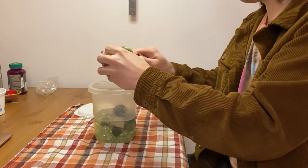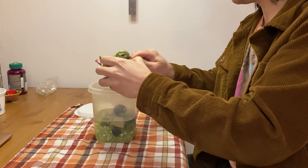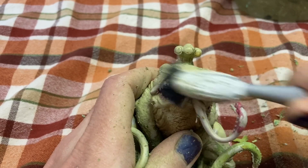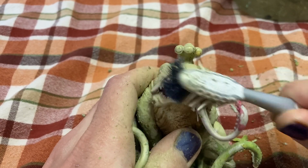I let that stew overnight, and the next day I started brushing the paint away. Everyone knows after a bath you've got to brush your teeth. Eventually, with some vigorous scrubbing, the paint came off.